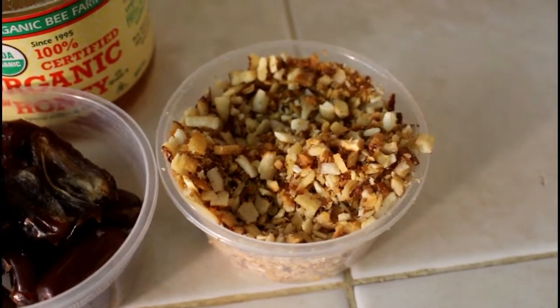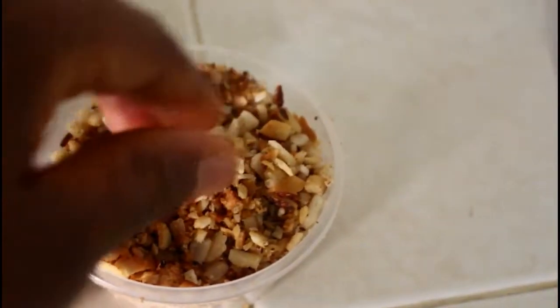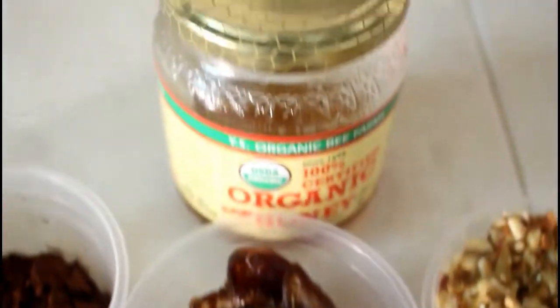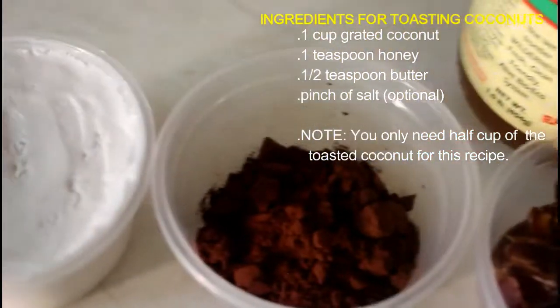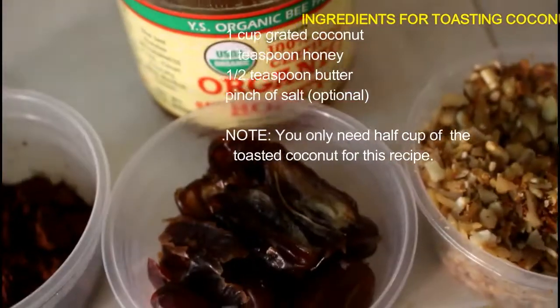For these coconut balls, you'll need some toasted coconut — I toasted it with a little bit of honey and a little bit of butter in the oven for just a few minutes, let it cool down, then reduced it into smaller bits using a food processor. We also have some dates, honey (which is totally optional if you're not a big sweet tooth), cocoa powder, and coconut cream.